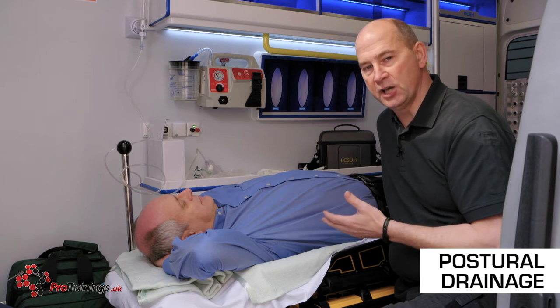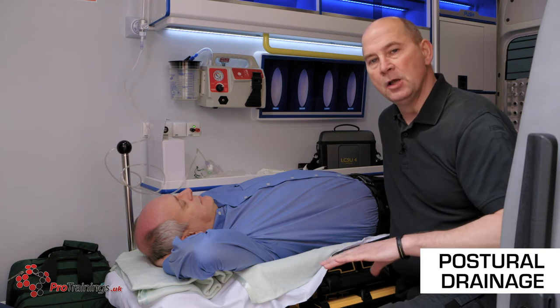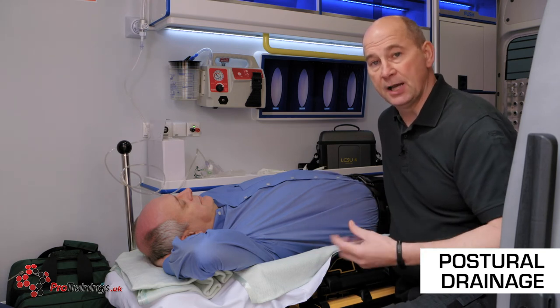Which is why post-resuscitation, or with unconscious casualties until the emergency services arrive, if they are breathing we put them in the recovery position to maintain that airway.